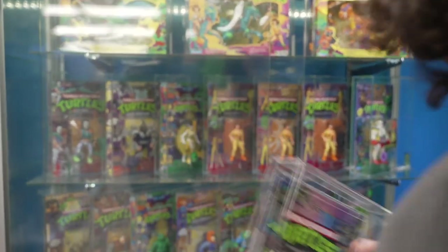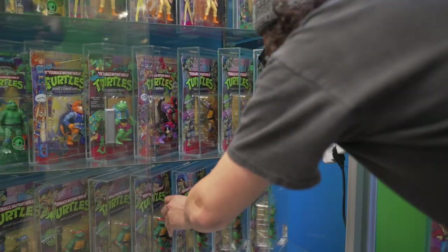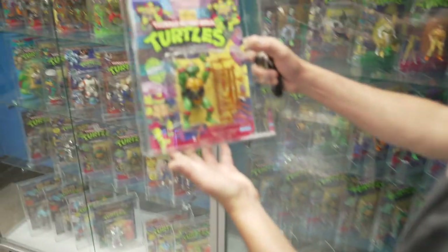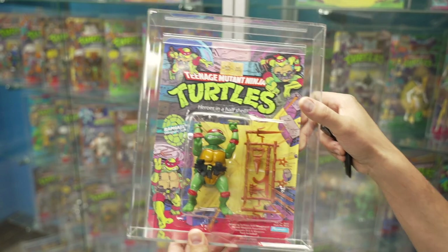This is one of those original ones. I kind of gear towards the originals — the old stuff, the cool stuff in my opinion. I like the new ones too though. Here's an original Raphael. This one is graded an AFA 75, and I believe this one is a soft head.